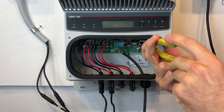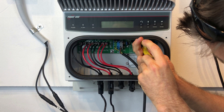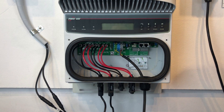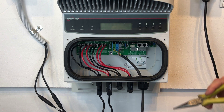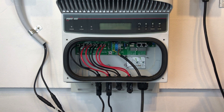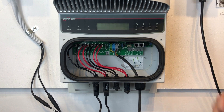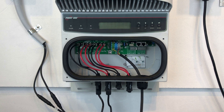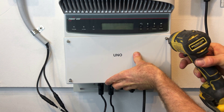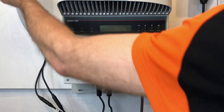Push it in, then it should slot down and sit nice and square and flat — slide in like so. That's in there nicely. One thing you must make sure of is that the little clip on top that sits on top of the battery is actually making contact with the battery. If it's not, the inverter is going to think there's no battery there still. That's all in there properly now.